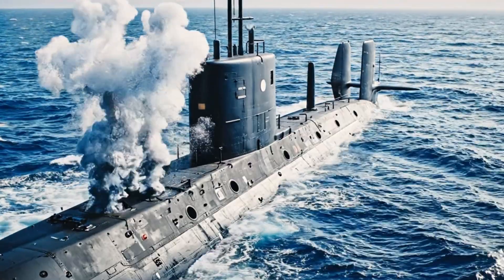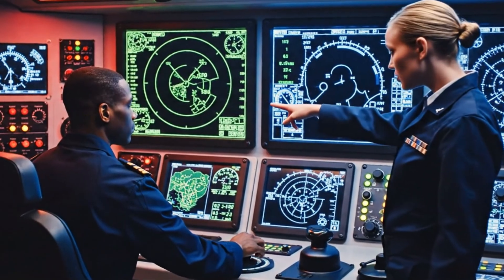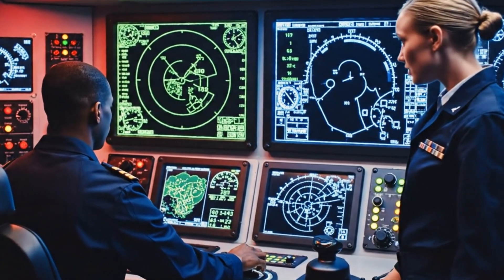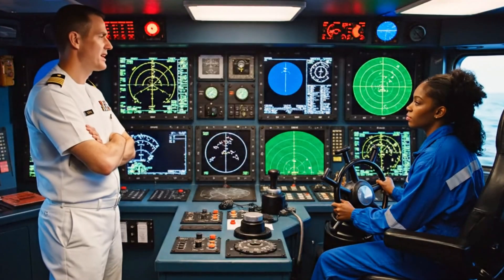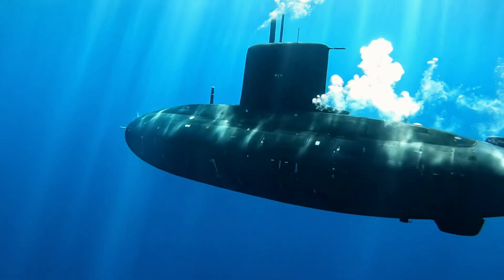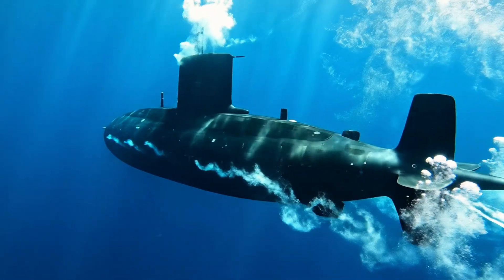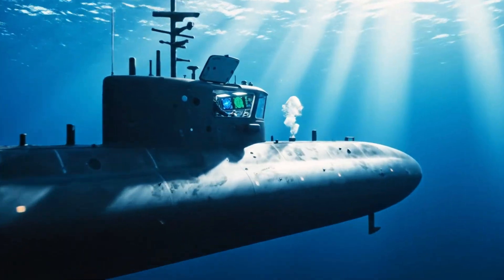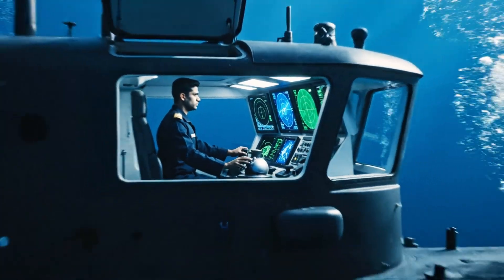Maneuvering. Steady the dive at two zero zero feet. Steady at two zero zero. Maintain surface integrity. Keep steady at ten knots. Steady at ten knots, sir. Sonar contact bearing zero nine zero. Maintain course and depth.